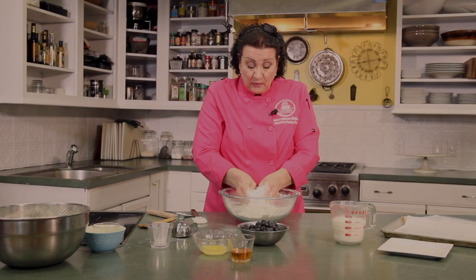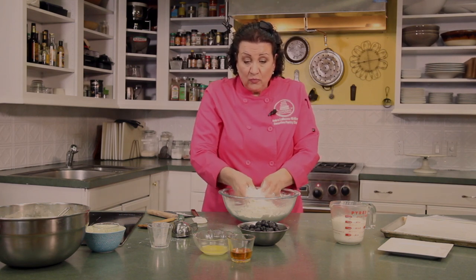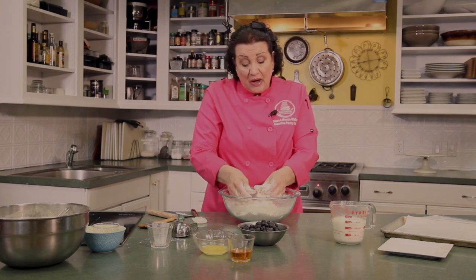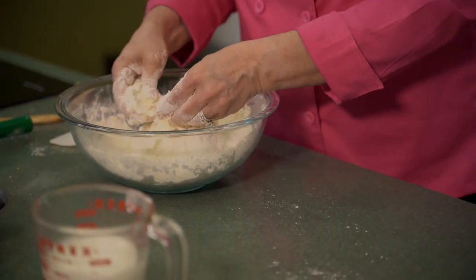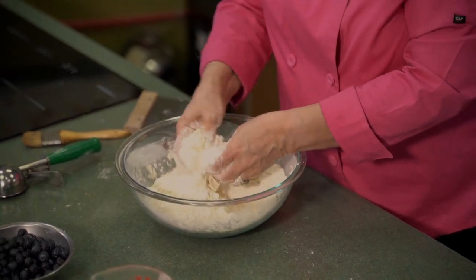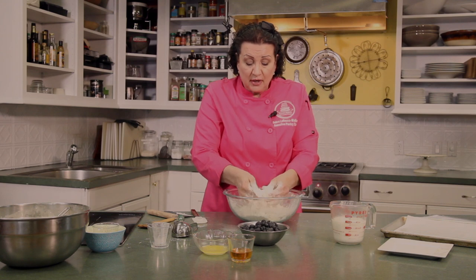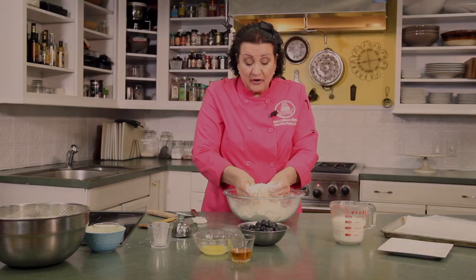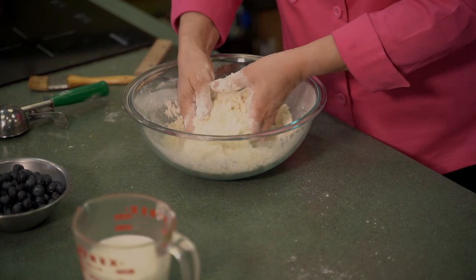When these biscuits come out of the oven and cool a little bit, we're going to brush them with a melted butter and honey mixture, and then we're going to glaze them. While the biscuits are in the oven baking, you can go ahead and make the glaze — that's a couple cups of powdered sugar, a teaspoon of vanilla, and an eighth of a cup of cream or milk, whatever you have on hand. Mix it together until it's smooth. You want a fairly thin glaze.